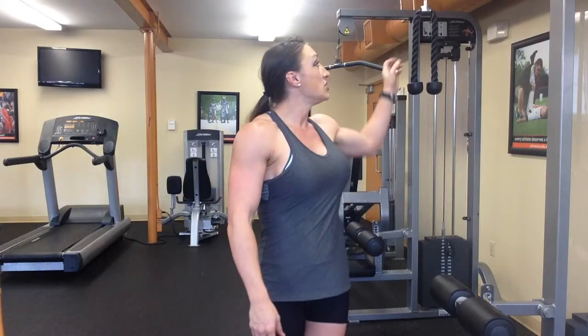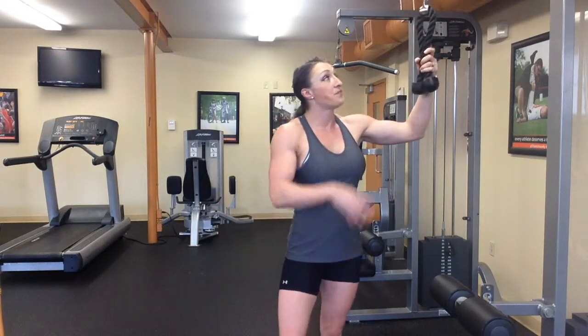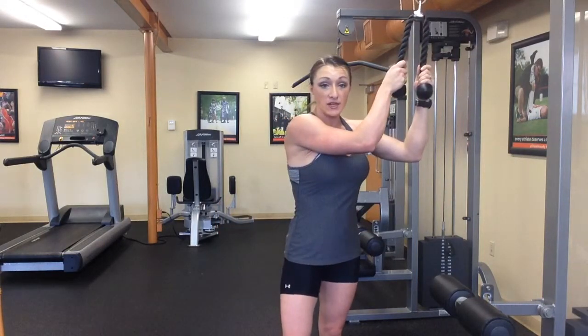Hey guys, it's Sarah and I'm going to show you a tricep exercise today. It's called the Overhead Tricep Extension with a cable machine and I'm going to use the rope attachment for this.